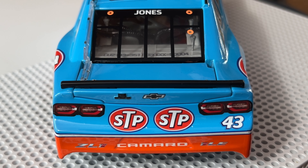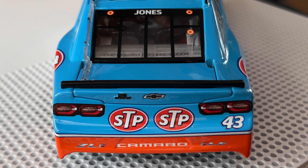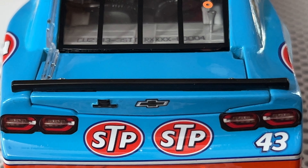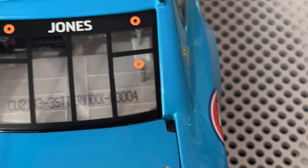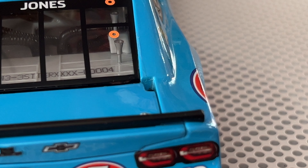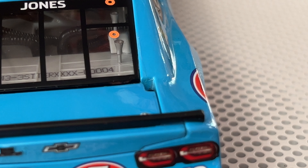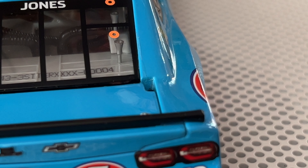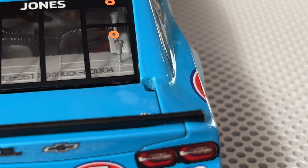ZL1 Camaro. Before I get to the other side of the car — it is the same as this side — they made 540 of these cars at this entry level, and I got number four. I have never gotten a diecast number that low. The lowest I've gotten before was like 50-something — I believe it was the Kevin Harvick Bush Apple car from 2020. Pretty cool to get that low of a number because the odds are you always expect higher numbers.